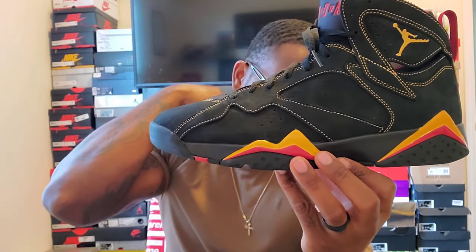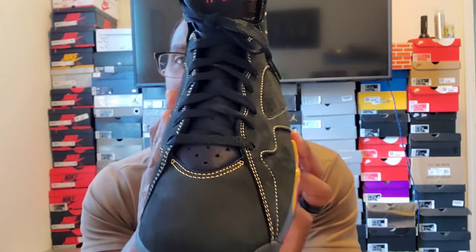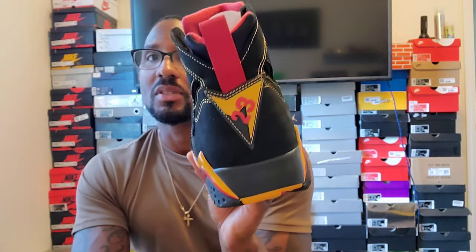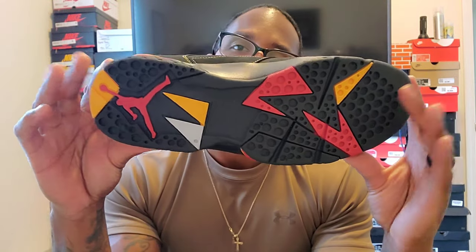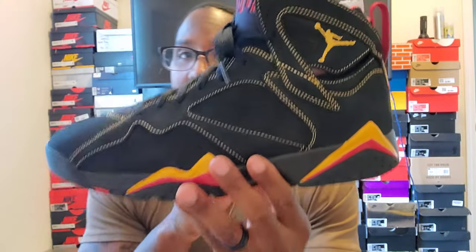To me this is a super clean shoe. I've got a shirt that's this exact citrus color with the red Jumpman — I'm gonna be flexing when I decide to wear it. I might just post a picture up on Instagram after this video. The bottoms are always super cool on the 7s, and usually the insoles as well.